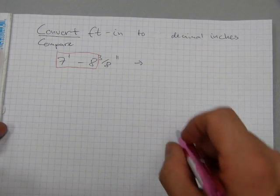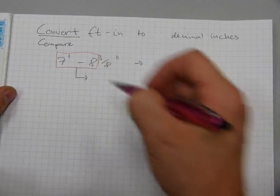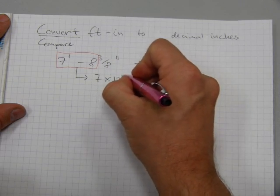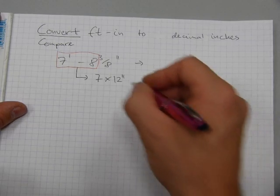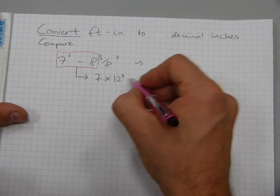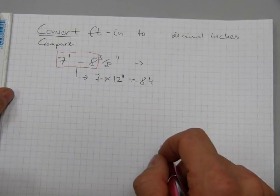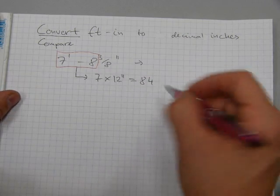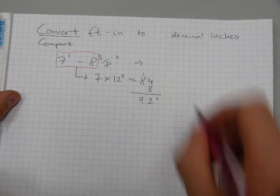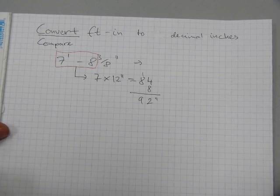Seven foot eight needs to be converted into inches. Every foot has 12 inches, so seven times 12 gives us the inches for seven feet. Seven times 12 is 84 inches. To that 84 inches we have to add eight more inches — eight plus 84 is 92 inches in total. Seven feet eight inches is 92 inches.